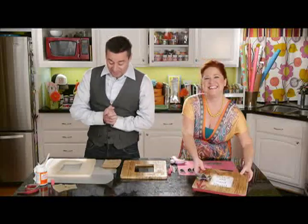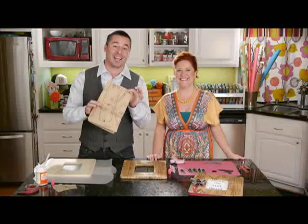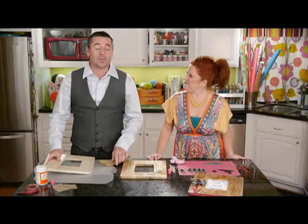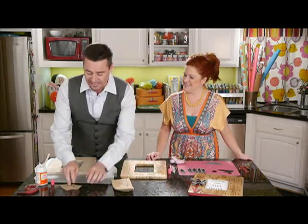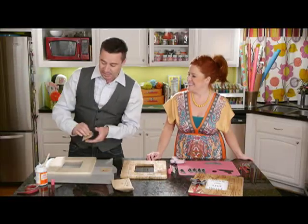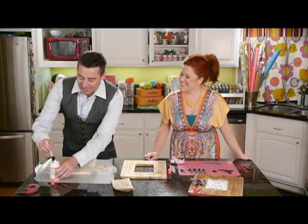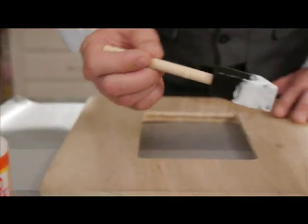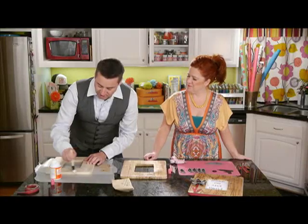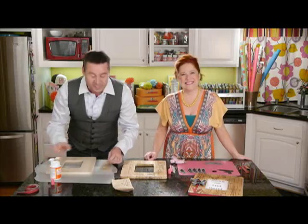Let's get started. First thing you're going to need is some patterned tissue, and I'm sure a bunch of you have a lot of this laying around, so we're going to put it to good use. We're going to place it on wooden frames just like this. The first thing you're going to do is cut up yourself some squares in all different kinds of sizes. We're going to be using some Mod Podge Gloss. You're going to cover your wood frame — just go right on top of your wood frame, just like so, getting yourself a nice layer. Then we're just going to be layering our tissue right on top.